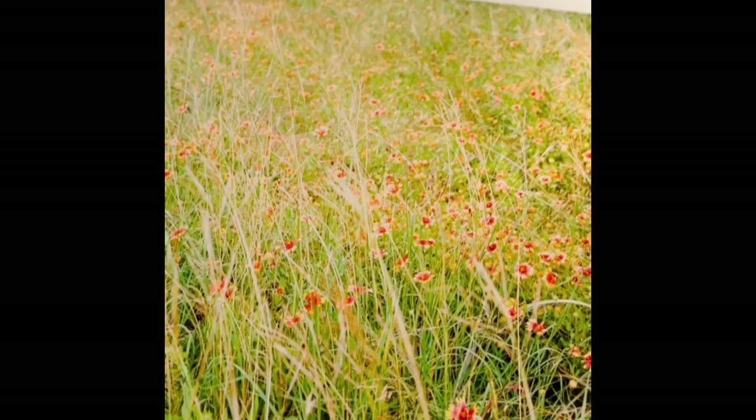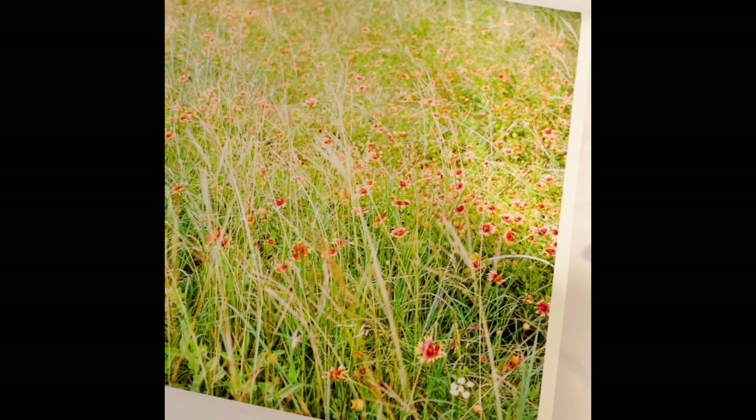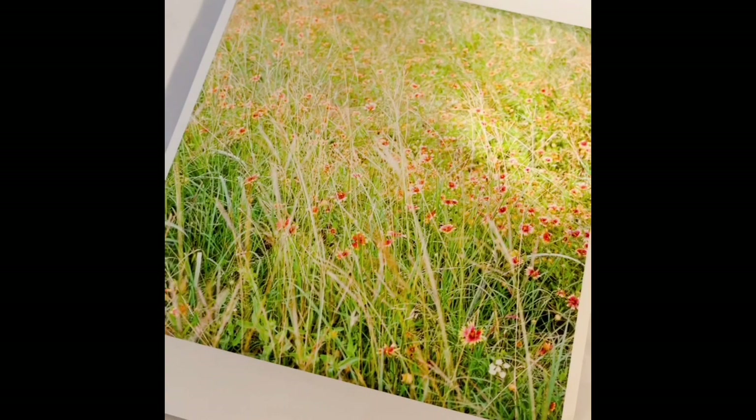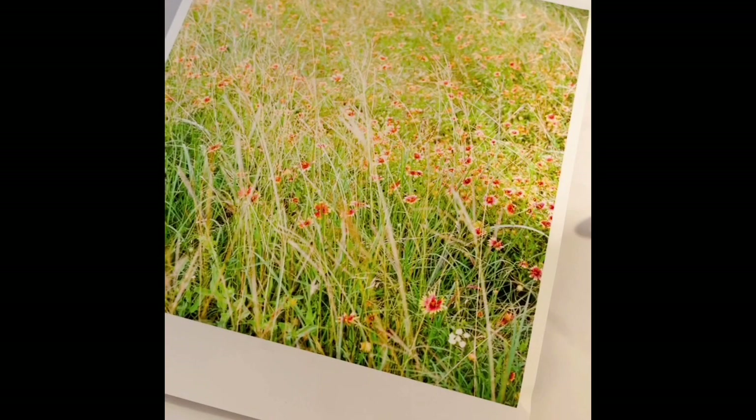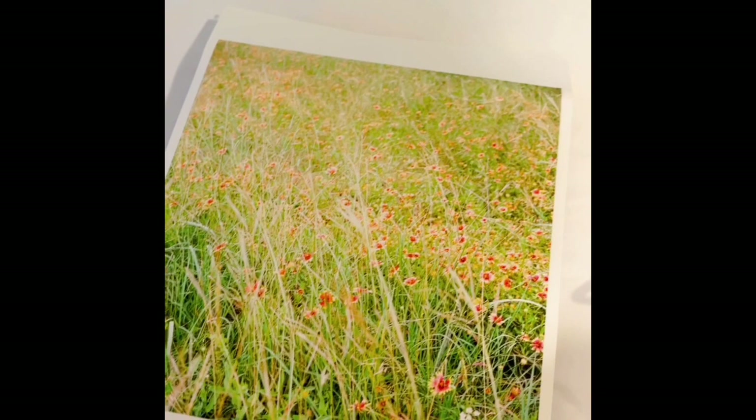If you want to learn how to work with encaustics or use encaustic wax on your photographs, the place to go is the A. Smith Gallery in Johnson City and talk to Amanda Smith and Kevin Tully. They have classes they teach online, and hopefully soon they'll have classes in person. They can get you set up and help you with any questions after class.